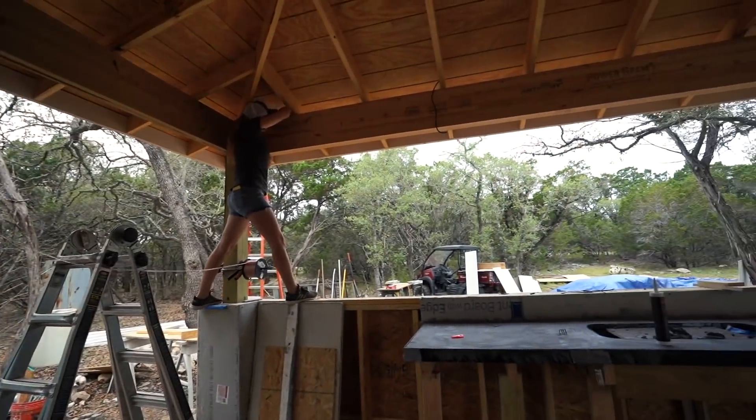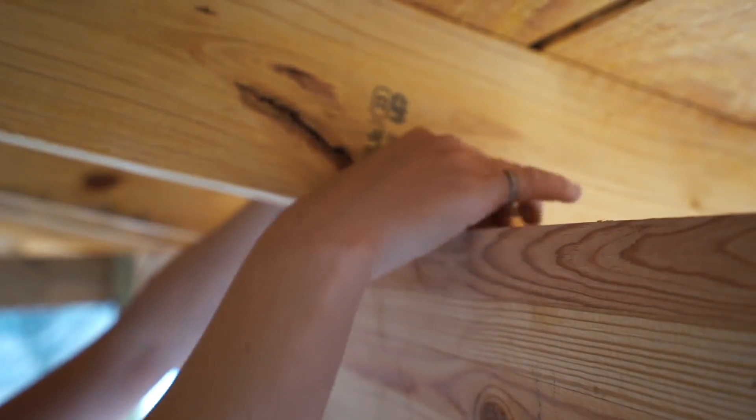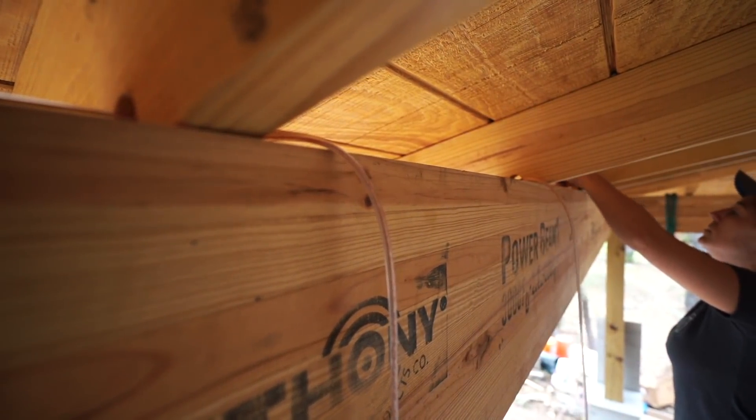It's a one and a quarter inch hole, so it's plenty large for multiple wires. And I will eventually have speakers at each post, so I also ran that wire through here after the electrical wires.